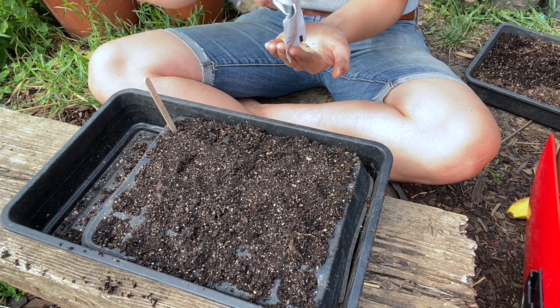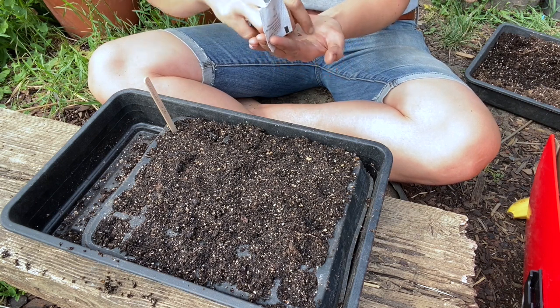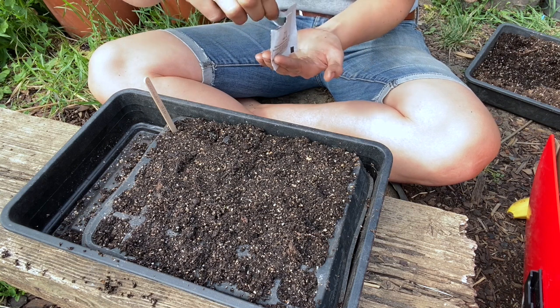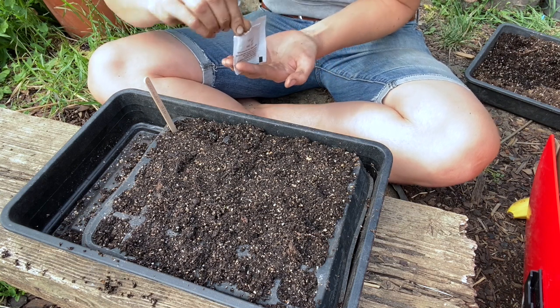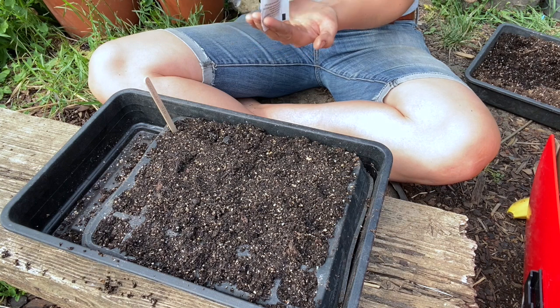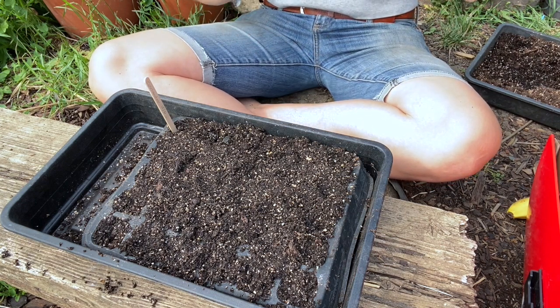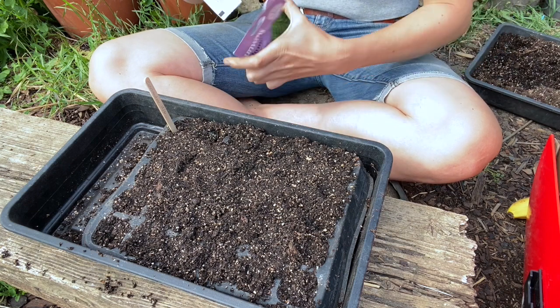I've had a bit of issues with bought thyme — they're fine the first year and then they just don't really like it, and I'd like to have them in the beds. So I'm growing quite a few per module and we'll see if any of them germinate. I will be very positively surprised — we'll see.